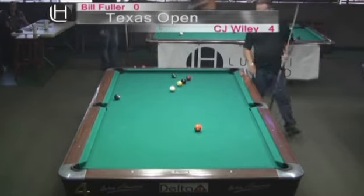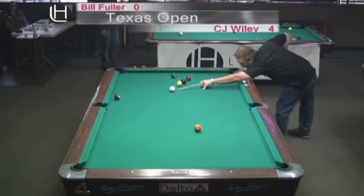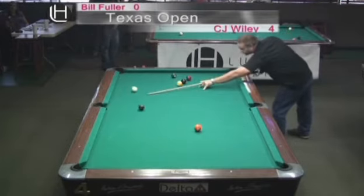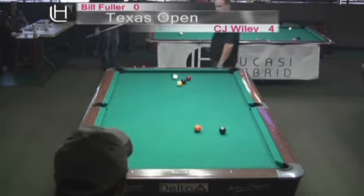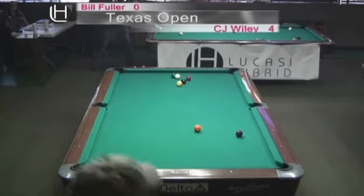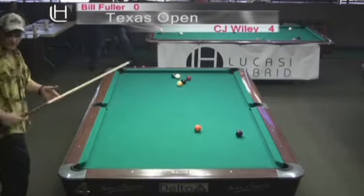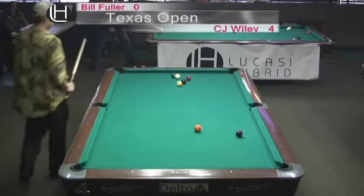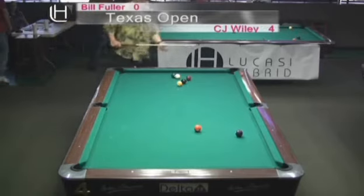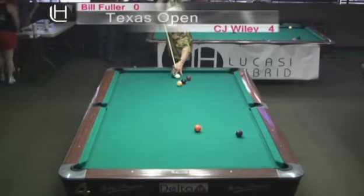We're going to have a safety battle here. CJ is going to put the cue ball behind the six — he didn't get there. He tried, but he kind of rushed that, didn't take his time. CJ looks a little uncomfortable, a little impatient. But he's not leaving Bill Fuller anything to really shoot at. Bill did an excellent job getting the cue ball behind those three balls. I would have liked to see him use the rail to get the cue ball up against the eight, nine, or seven — because when you do that, you take the jump out of it.